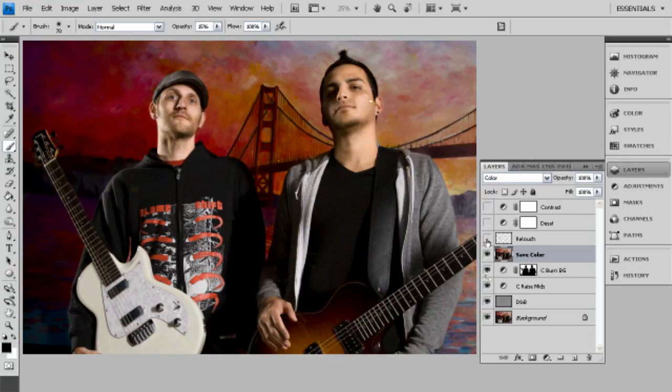Next we have a retouch layer. Not doing too much on the face, but as you can see if you look down over here, we went ahead and touched up Roy's pocket and also stamped out this little lens flare right here.